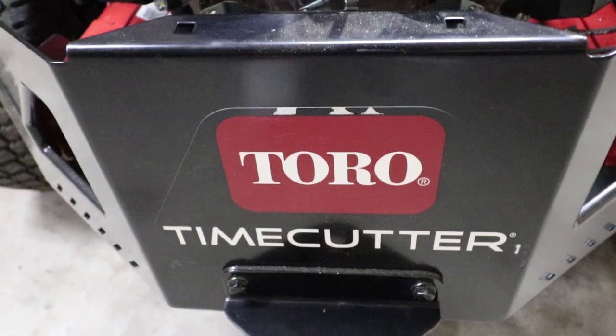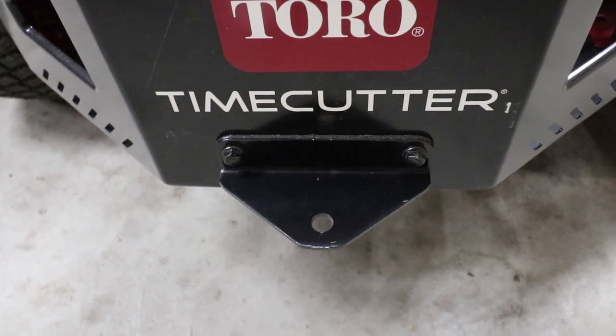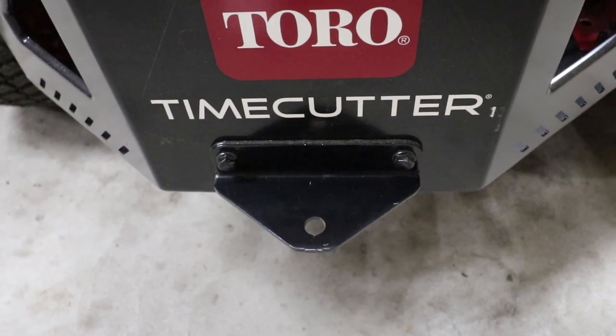These are non-serviceable hydros. Moving up from the bottom of the mower, we have a place here to hook up whether you want to pull a pull-behind aerator, pull-behind trailer, or something like that — you have a hook up for that as well.